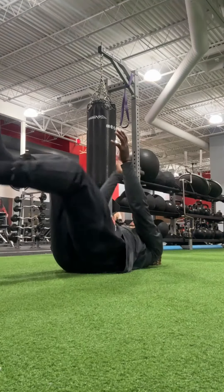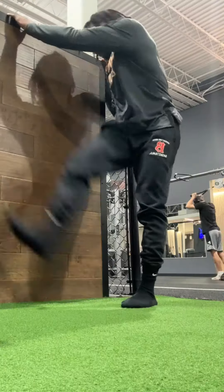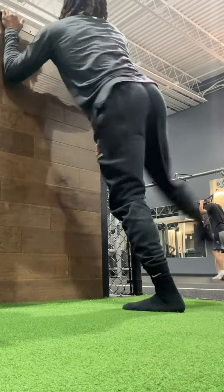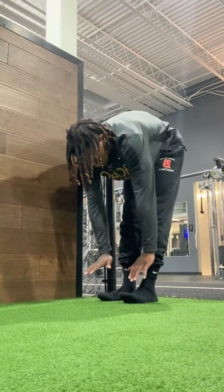I did some extra stuff to make sure I get that ankle feeling right. I did some isos — usually I do them with two feet using about 40 to 50 pounds, but I did them single-leg this time and used about 40 pounds each. Did some extra stretching and extra mobility, as you can see right here, just to make sure everything was feeling fine.